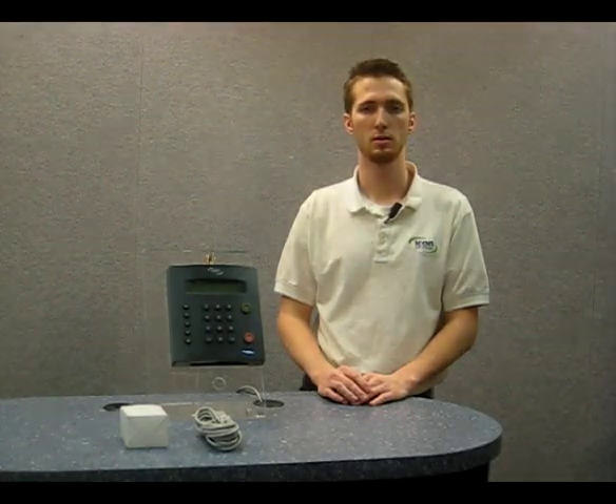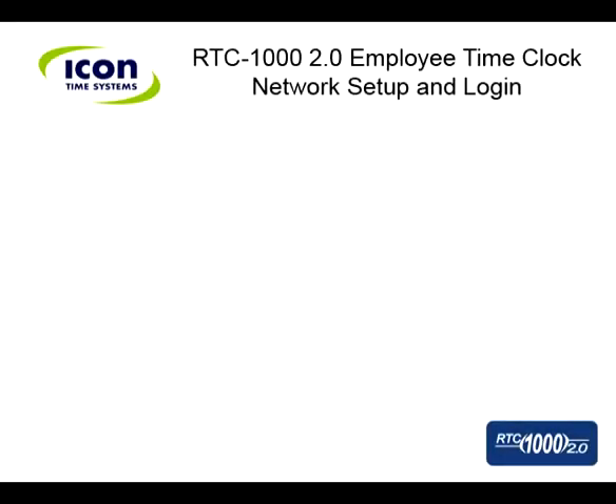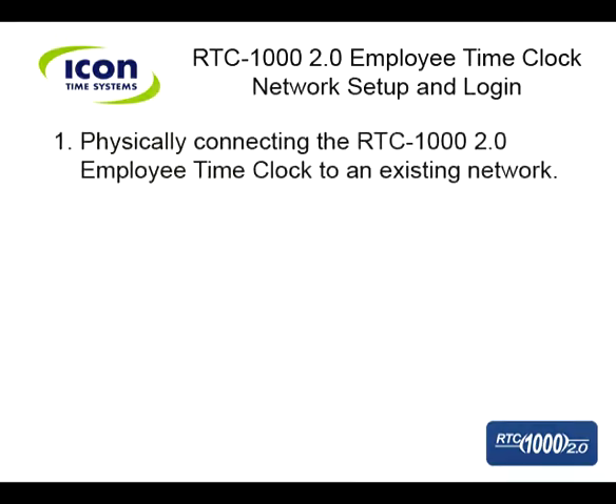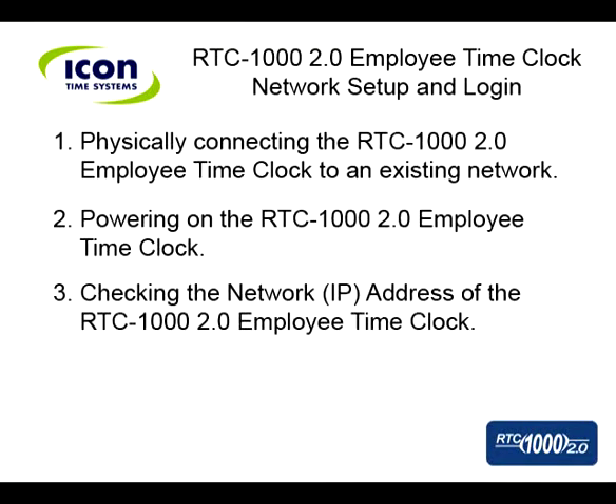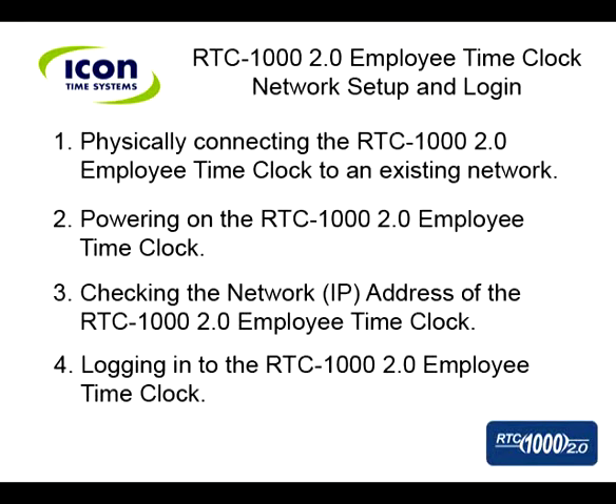Hello, my name is Brandon with Icon Time Systems Technical Support. Today I'm going to guide you through installing your RTC 1000 2.0 employee time clock on your network. In this video, we're going to talk about physically connecting the RTC 1000 2.0 to your existing network, powering on your time clock, checking the clock's network address or IP address, and finally logging in to the RTC 1000 2.0 once it's connected.